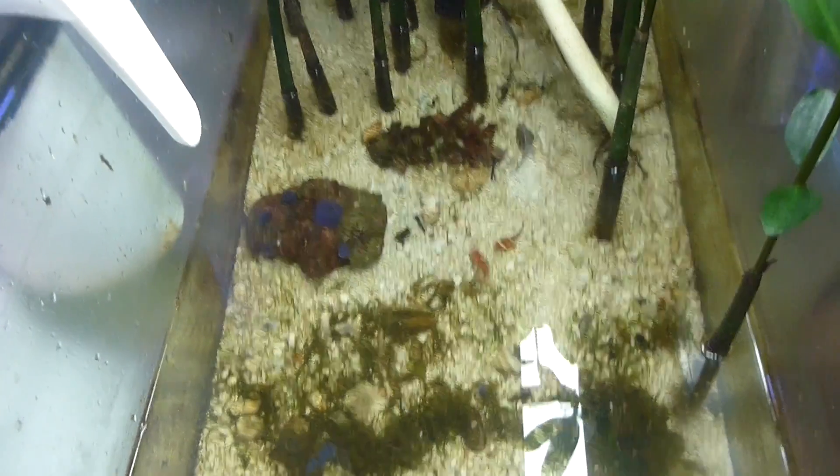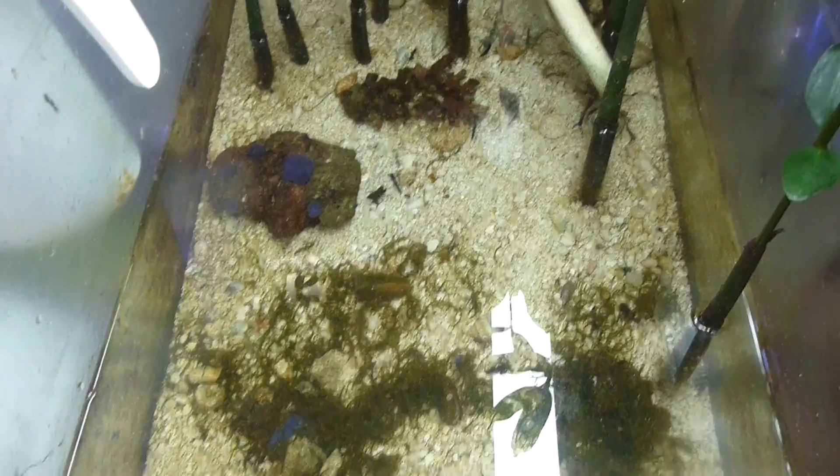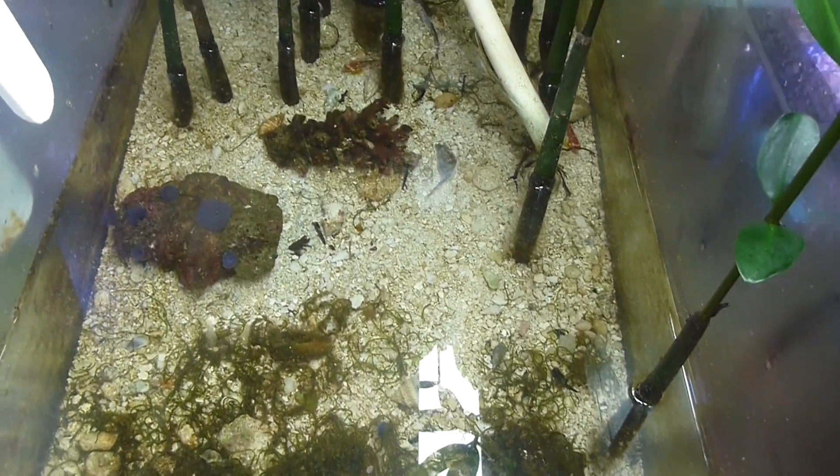We already fed these guys some brine shrimp. That's raising brine shrimp. We just scrubbed the sides, we're waiting for it to settle, and then we're just going to change the water.